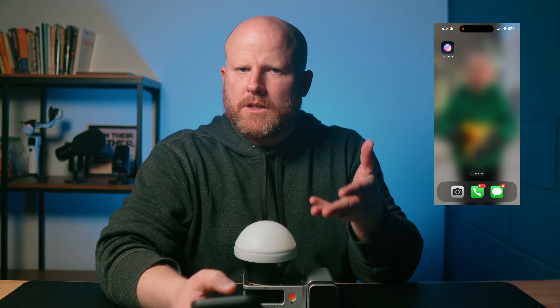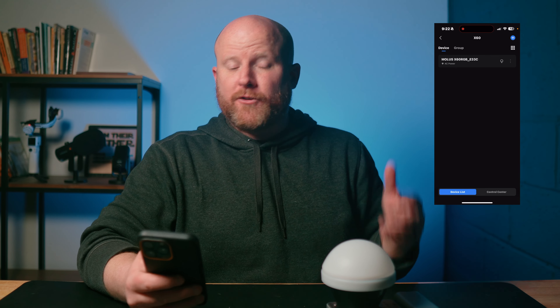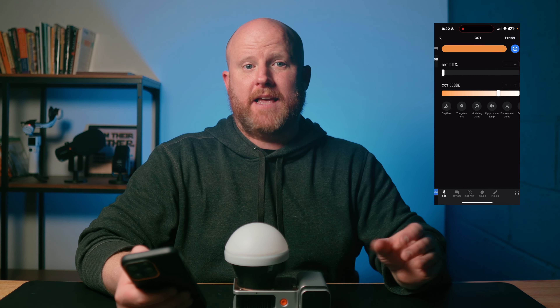The first thing you're going to do is download the ZY Vega app — note it doesn't have X60 or Zhiyun in the name, so it's not easy to find. Now you're going to open that app and see a default example group of lights, which is going to get confusing. You're going to want to create a new group and delete that old one. The app should then see your light and allow you to add it to your list of devices, even if it's the only one in that group. From here, you can change almost every setting on the light.